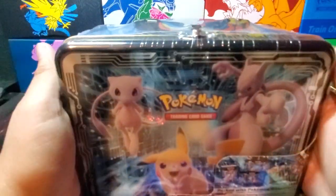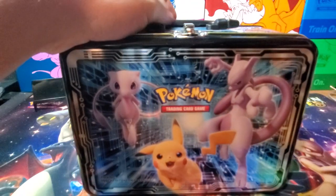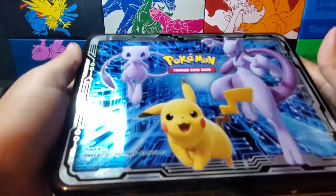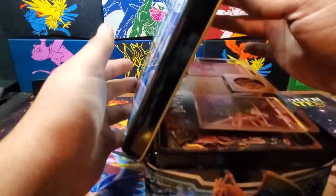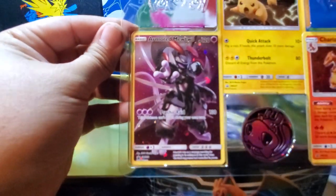We're back, we're gonna start opening up with this — it's been out for a while, I know, but I have yet to open it. I am only truly opening this for that Armored Mewtwo and that Charizard. Let me know if you like it better without the face cam or with the face cam. This is really sleek — I like these. Hopefully these cards are in good condition; they look like they are, they're not moved around. There is the Armored Mewtwo.